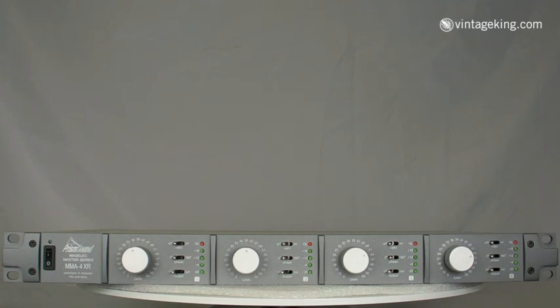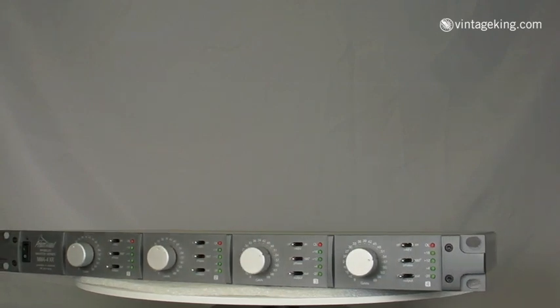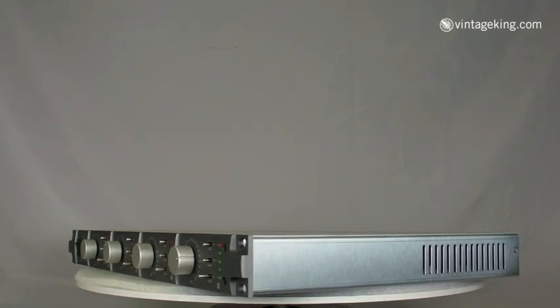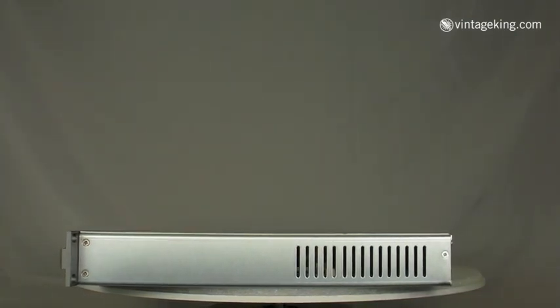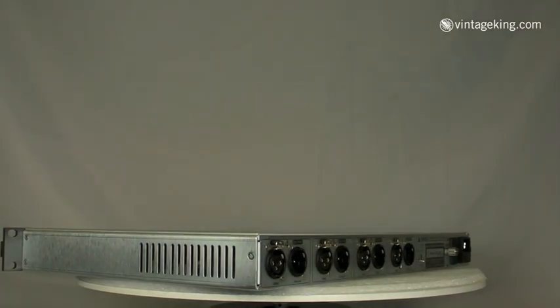Back again at Vintage King Audio. One of our latest arrivals is the Prism Sound MMA-4 Mic Pre. The MMA-4 XR is a four-channel microphone pre-amplifier designed to be a very high-quality precision instrument. It's a high-end piece of gear made out of the finest components, and it was designed by Leif Maces, who was the engineer on Led Zeppelin's In Through the Outdoor album, amongst his many other musical credits.